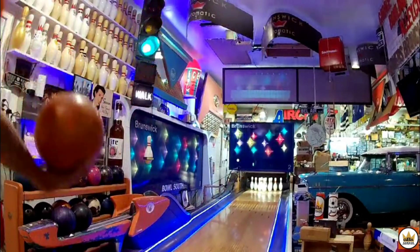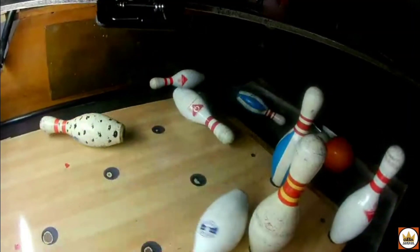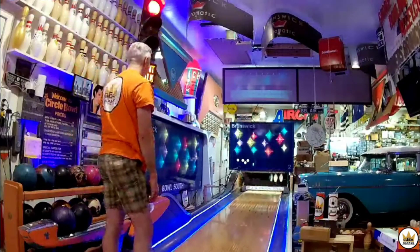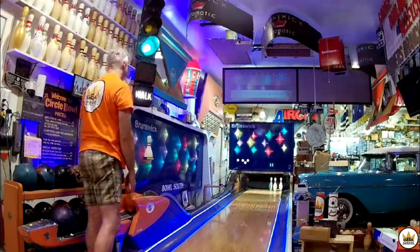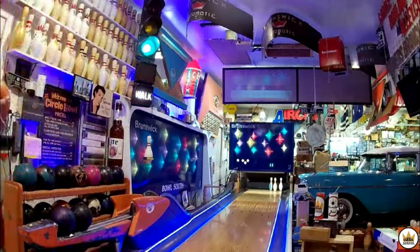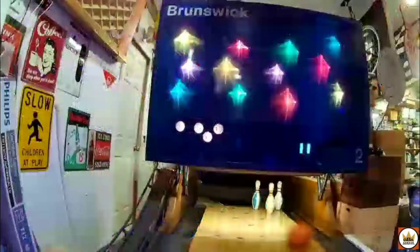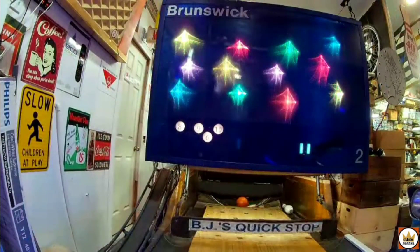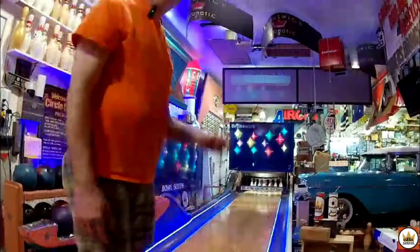Six frame. Pin action! Whoa, where did that come from? 28, 34, 40. I'm wondering if it's the ball tripping the machine or the pins.